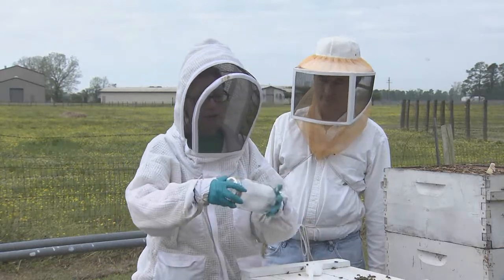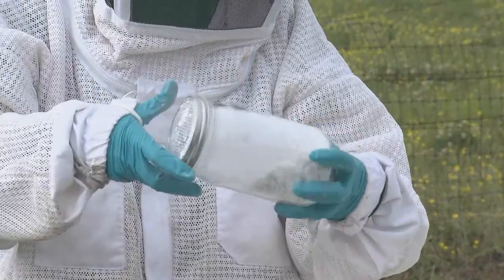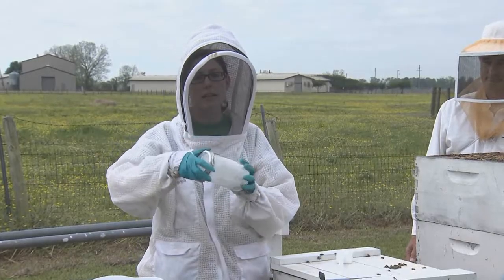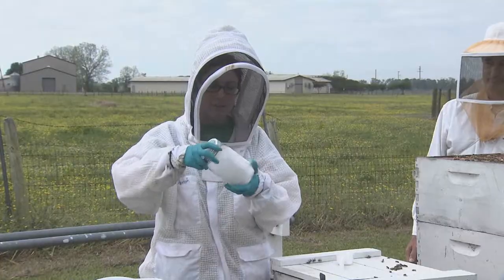Now that we have the powdered sugar in there, we're going to gently roll the bees in the powdered sugar so that they're really well covered. What this is going to do is get in between them and the mites so that the mites drop off the bees, and we can shake them out in a few minutes.